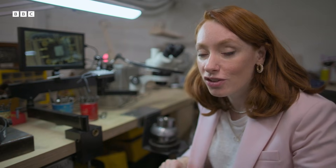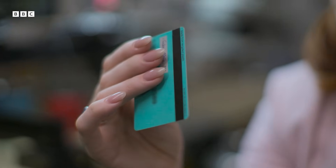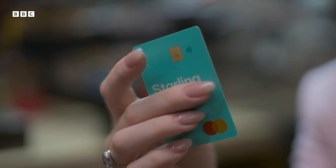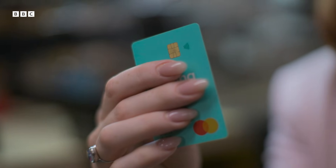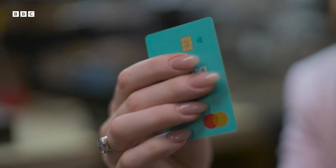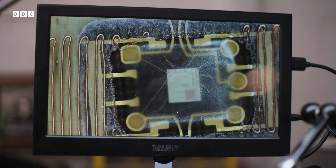So why is the chip so much more secure than the more traditional magstripe? Well, the magstripe gives you the same number every single time. Whereas the chip is much cleverer — it's more like a miniature computer and it gives you a unique code every time that it's used. Unlike the magstripe, the chip doesn't reveal all the data needed to copy the card. The information the chip sends changes every transaction, which makes it far harder to copy.